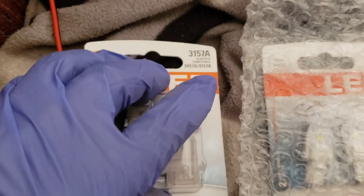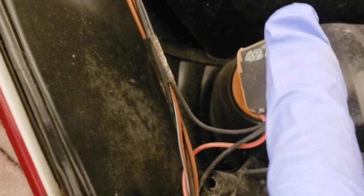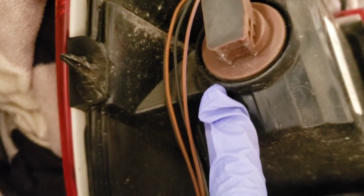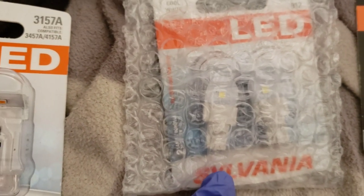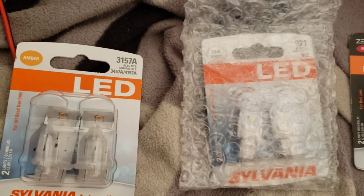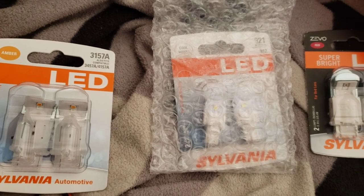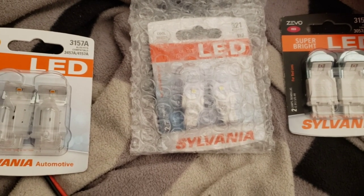These are the bulbs you're going to use, but instead of getting the amber you can get a red or white. The white is going to go to the top, the red is going to go right here because this is going to be your brake and your flashing, this is going to be your park, and this is going to be your reverse. I'm going to show you what I'm talking about — on my other ones I did a little different because I got my lights tinted, and I'm going to tint these too.